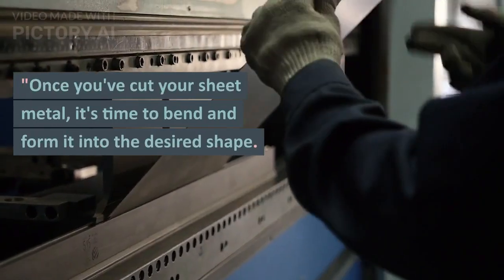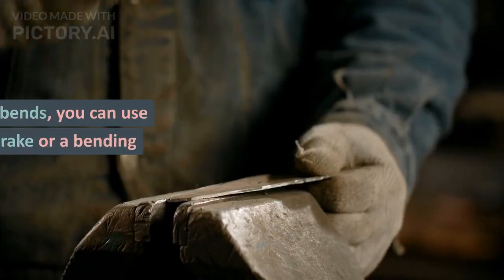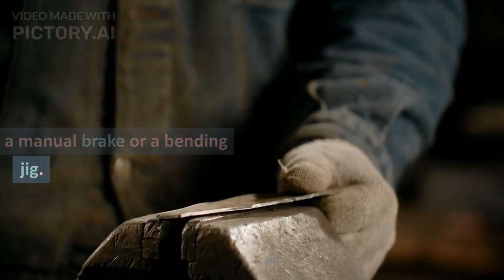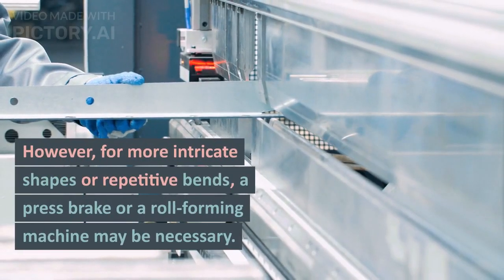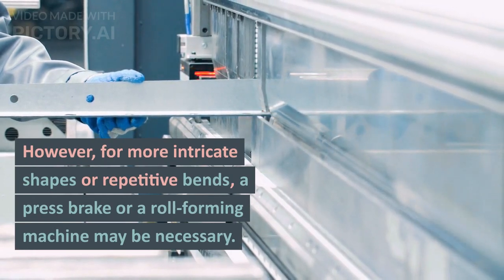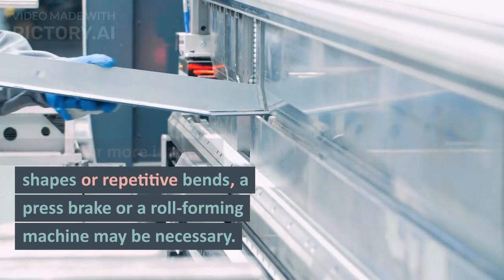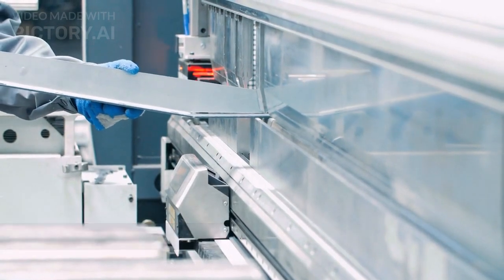Once you have cut your sheet metal, it's time to bend and form it into a desired shape. For a simple bend on thin sheet metal, you can easily use a manual press brake or a bending jig. However, for more intricate or complicated shapes, or even for thicker material and repetitive bends, a proper CNC press brake or a roll forming machine may be necessary. It all depends on your requirements.